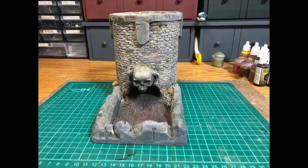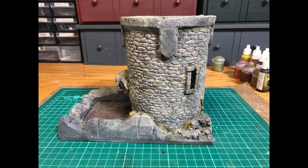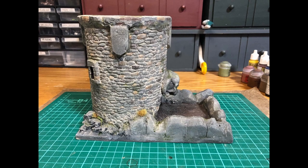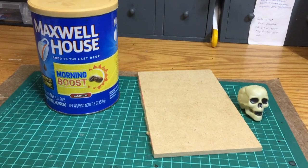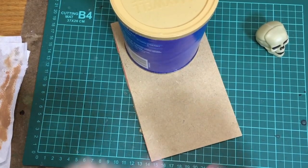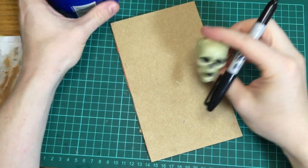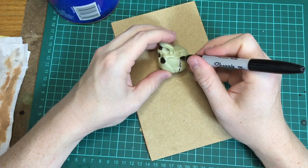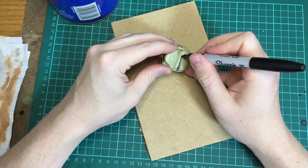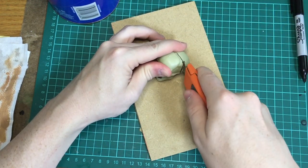This time on Thrift Minis I'm going to show you how to make this medieval skull tower out of cheap and reused materials. In this case it's actually a dice tower I made for a friend, but you can use the same principles to make terrain. What I started with was this cardboard coffee can - that's going to be the basic shape of my tower - and this plastic skull I got in a bag from a dollar store around Halloween, probably eight or ten in a bag for a dollar.